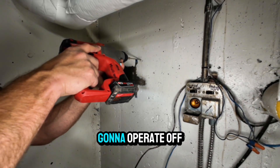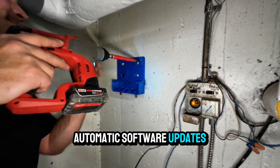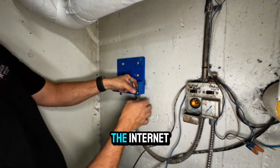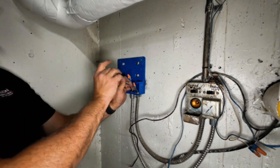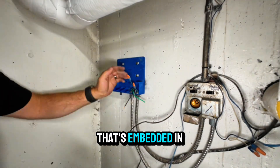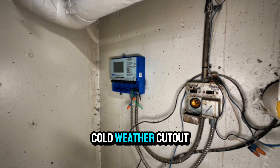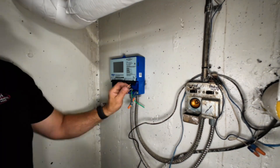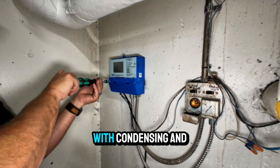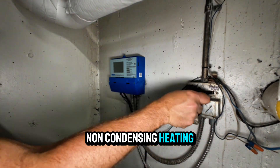Back to the control. This is going to operate off iOS or Android, and it's got automatic software updates as long as it's connected to the internet. It's got automatic snow and ice detection because it's connected to the sensor embedded in the slab. It's got slab protection, cold weather cutout, auto storm, warm weather shutdown. It can work with condensing and non-condensing heating equipment.